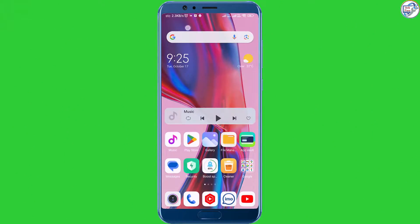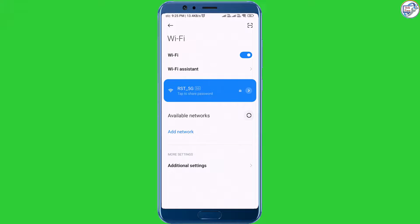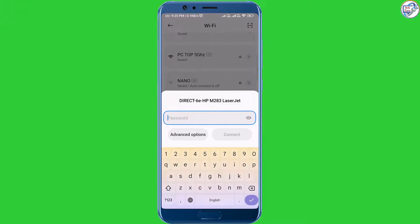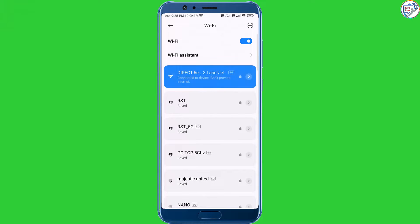On your mobile phone or iPhone, go to the Settings menu. Look for the Wi-Fi settings and turn on Wi-Fi. Wait for your phone to detect available Wi-Fi networks. Look for the network name starting with Direct-XX-HP, where XX represents a unique combination of numbers and letters. Tap on the network name to connect to it.